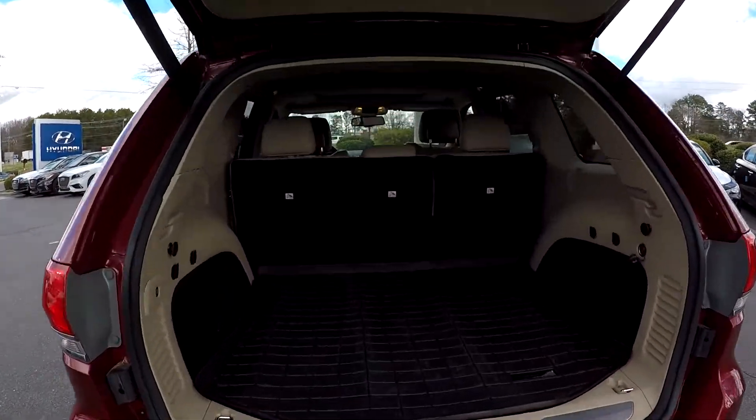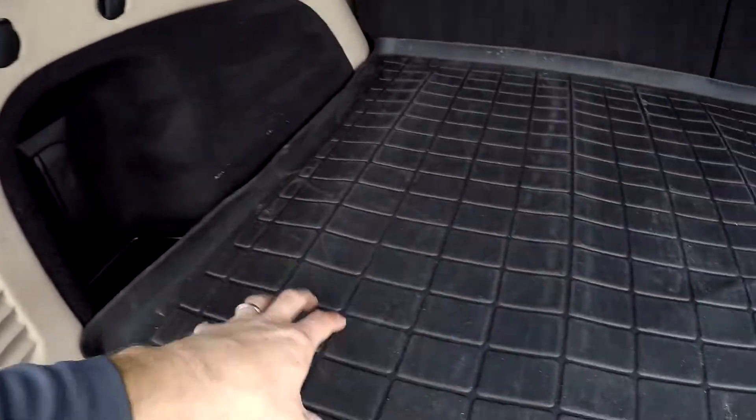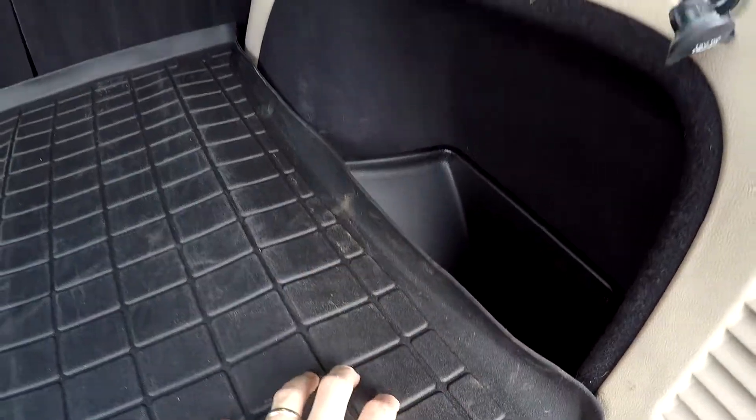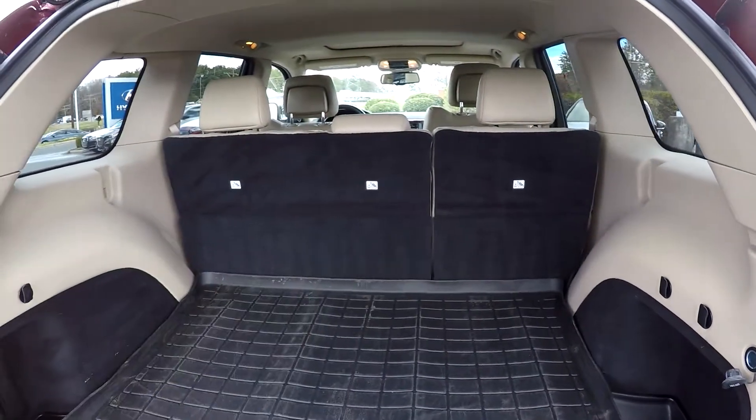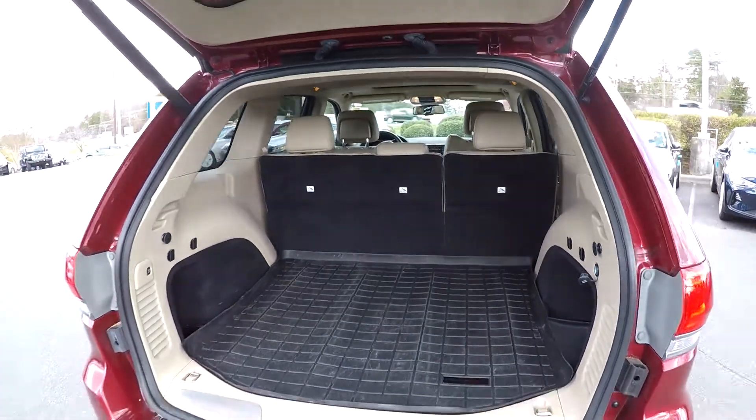At the rear hatch, you're going to notice we've got a power lift gate. A nice cargo mat back here that does have a lip around it, keeping those liquids and spills inside. One additional power port there. And then those back two seats can both be laid down for additional cargo space.